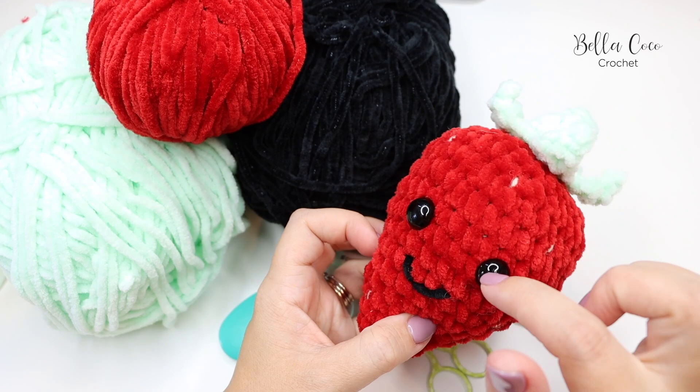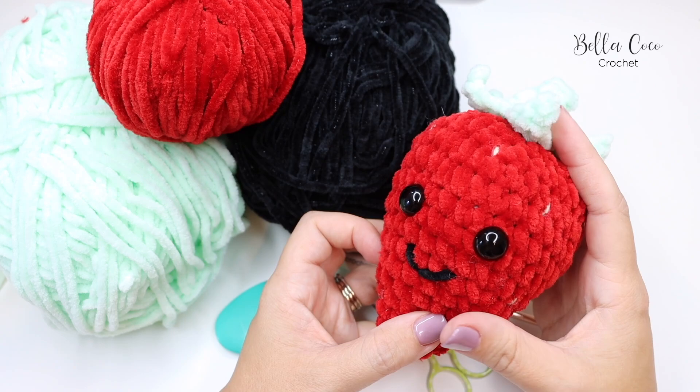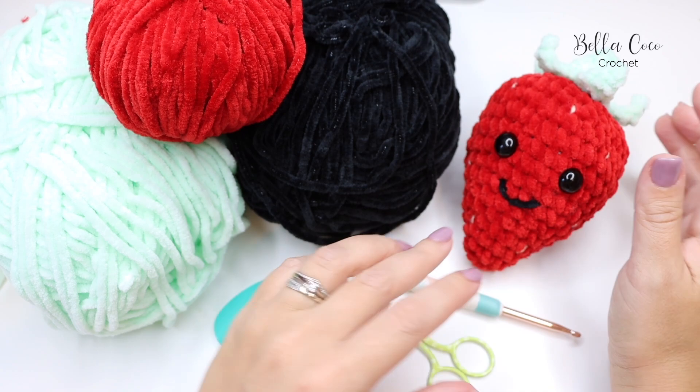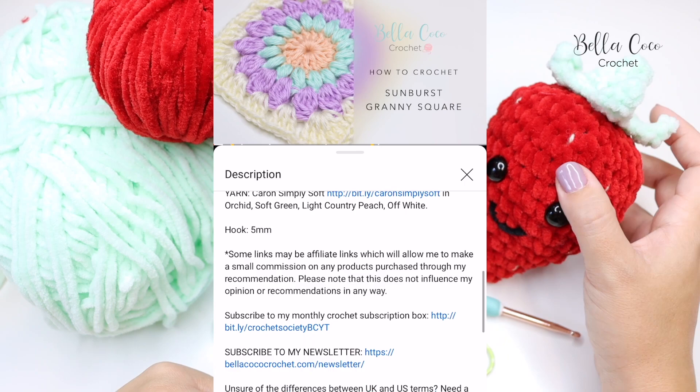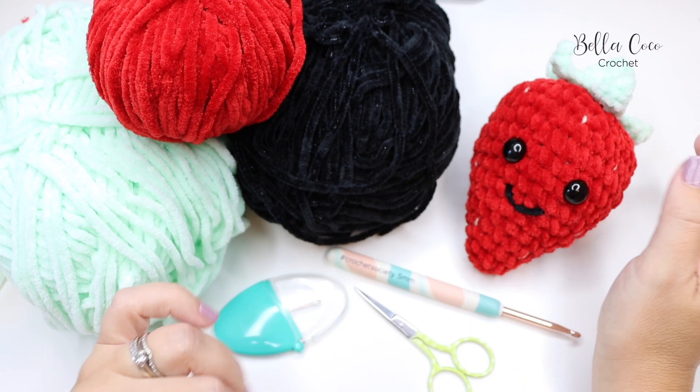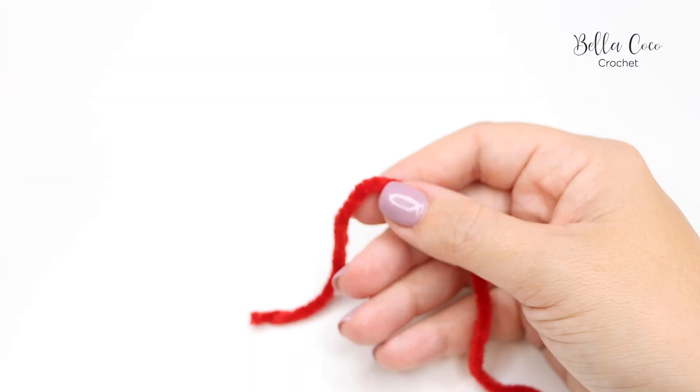I'll leave a link in the description box where you can get something like that. You can also adjust the eye size depending on what look you want for your strawberry. I'll leave all the details in the blog post — click the show more button and it'll take you to my website where you have all the information including the free pattern for the small strawberry, and there'll also be a printable PDF pattern for the whole family of strawberries.